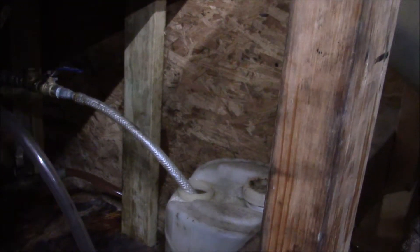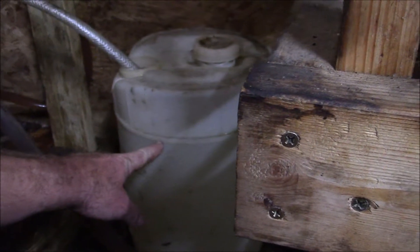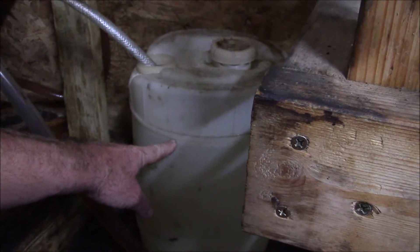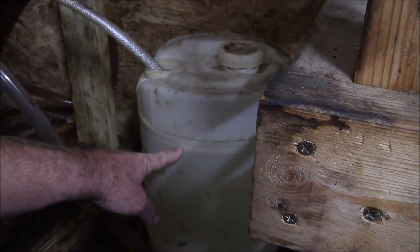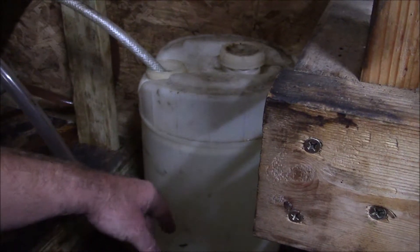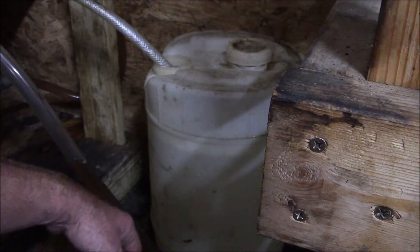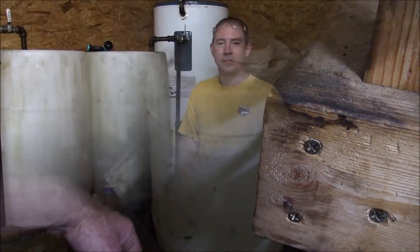You heard the pump change. Now I look at the level here and I can see it's slowly starting to draw that in. Rather than sit here and let you watch that go for 10 minutes or so, we're going to stop the film and come back after it's all done.